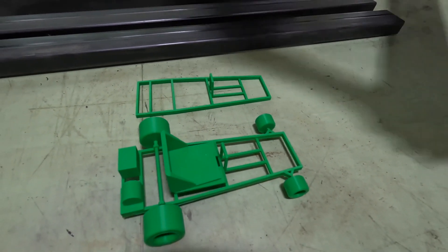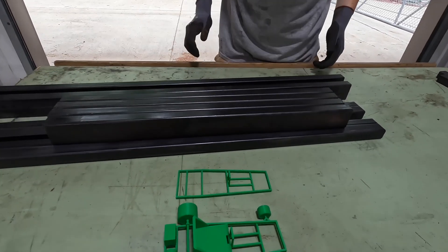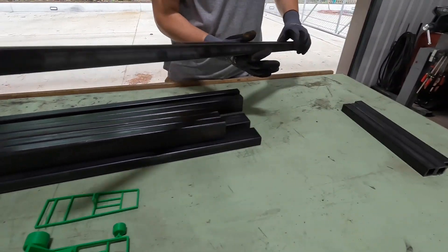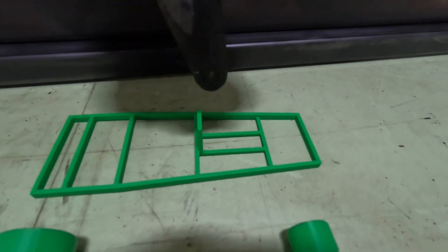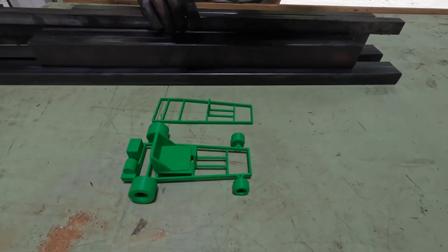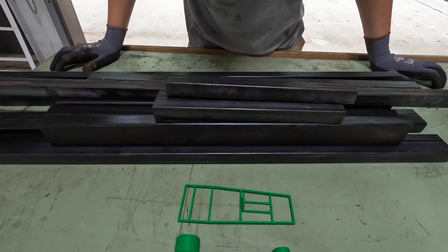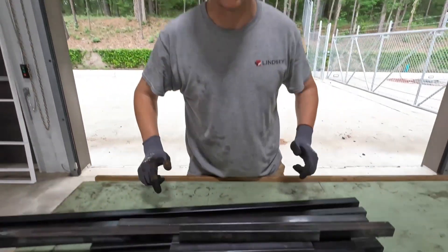Then we've got four two-foot pieces. And then we stepped it down to one by one for some of these smaller pieces - the bracings for the frame, the holder for the steering wheel. We're thinking we may have a redesign there. These are all little infill pieces, all 14 gauge. All right, let's build a go-kart.